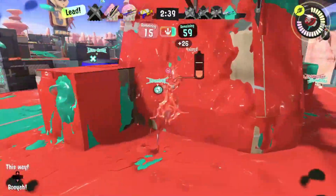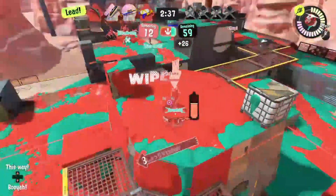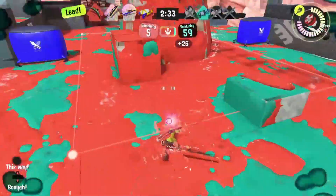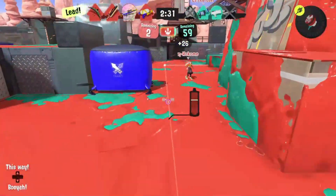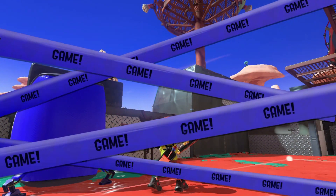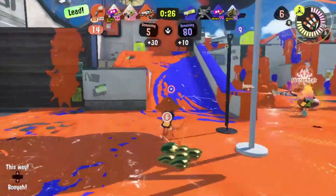With the current Splatoon 3 update, in comes the Chill Season, and with it, 12 new weapons for us to take a look at. First, we shall take a look at the new updated variant weapons before detailing the entirely new weapons. Are you ready? Let's hop straight into this.